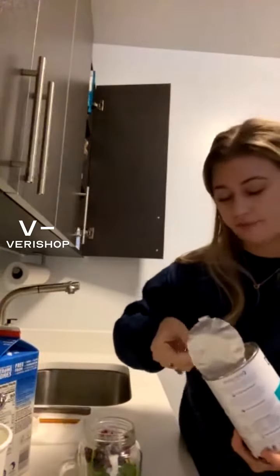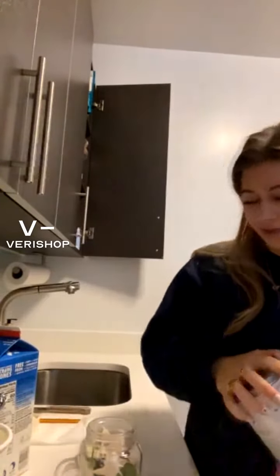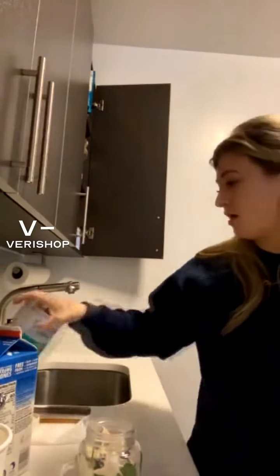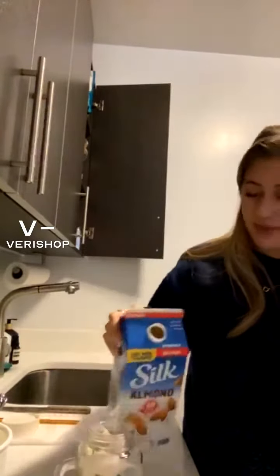Then I'll just do one scoop of this, and top it off with an almond milk or an oat milk, whatever I have. And then it's usually good to go — super simple, really yummy. That's pretty much all I have in the morning with my coffee.